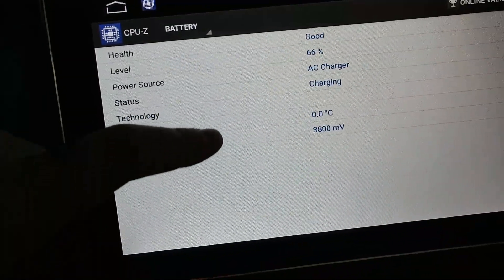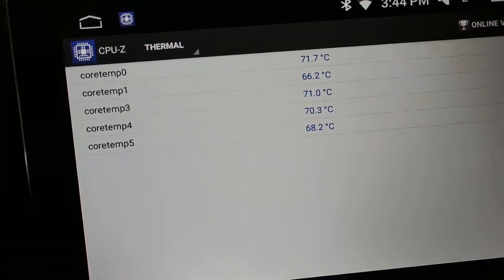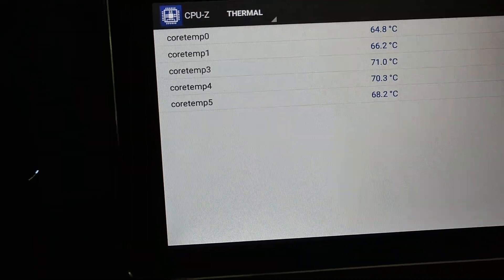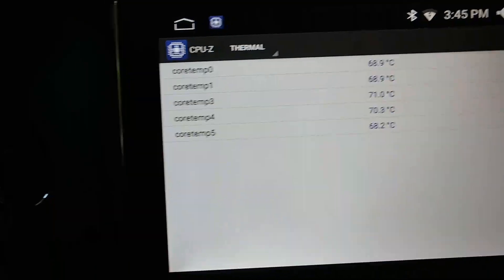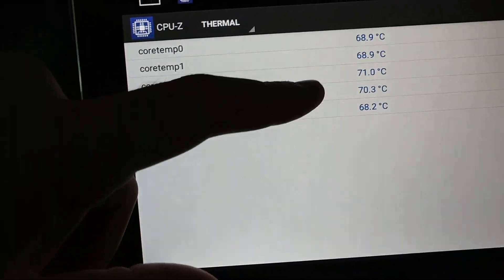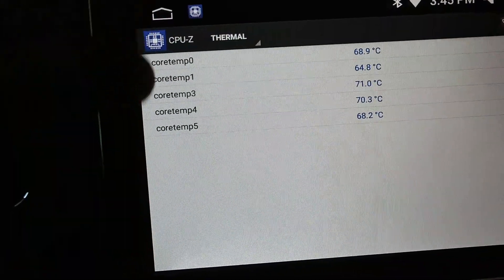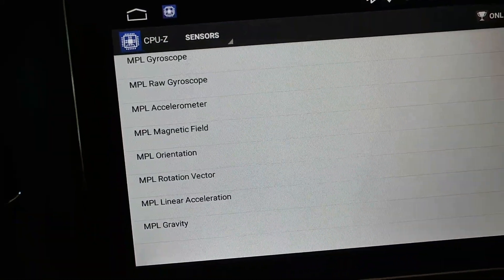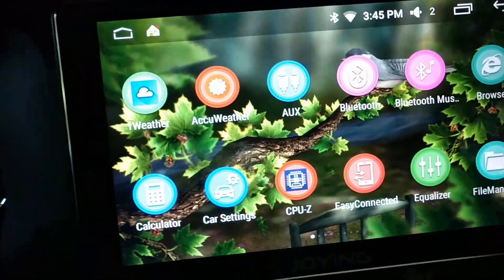On thermal — the newer single DIN unit with the amp is supposed to have better cooling because I think my old one got damaged from overheating. I don't know the exact normal range, but going by the Joying forum some guys were reporting temperatures in the 90s. Mine generally stays in the 70s and 60s which I think is pretty good, and I haven't installed a heat sink or any extras — it's just fresh out of the box.